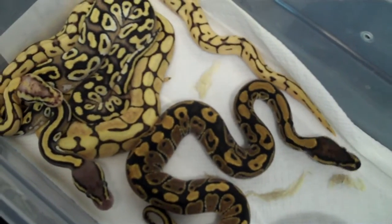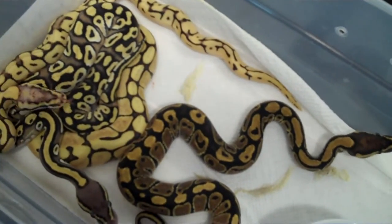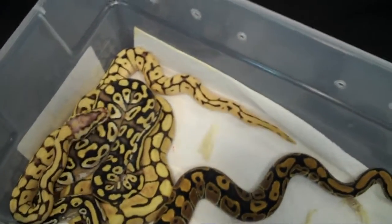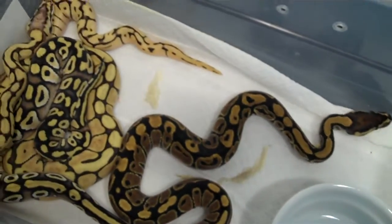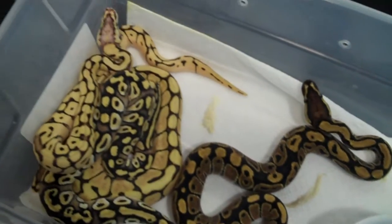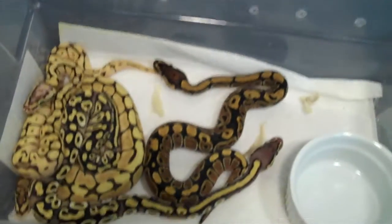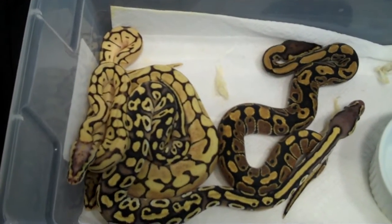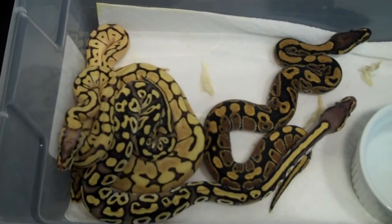People talk about the conversion from live to frozen thawed. I really haven't had that problem. Out of the last four years, I think I've only had to even offer live to maybe two snakes. Everything else has taken frozen thawed for their first meal. I've got all the spiders het pied and the two normals het pied — as of last week, everybody is taking frozen thawed.